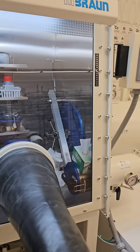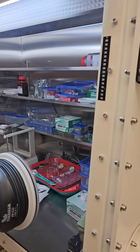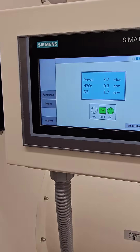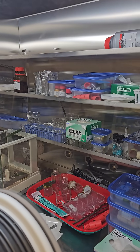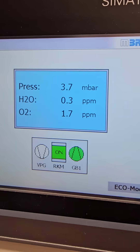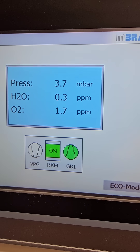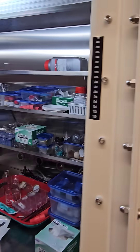One of the pieces of equipment that's absolutely critical for my research is our glove box, which allows me to work in an atmosphere of ultra-pure argon. Here we're at 0.3 ppm water, 0.17 ppm oxygen, which is a little bit high.